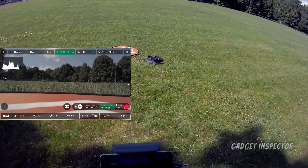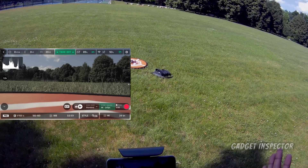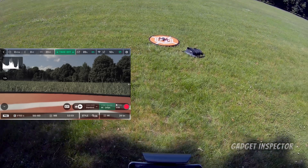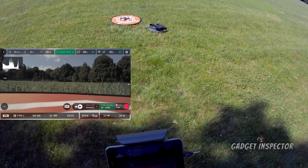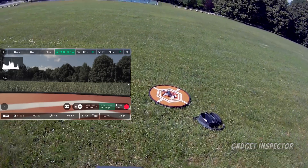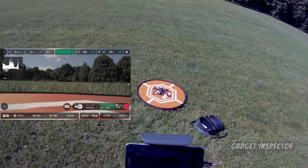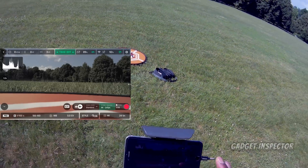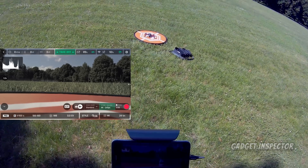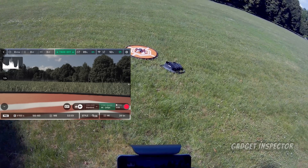This is take two — I did a couple of flights already but my screen recorder didn't record. Anyway, we have the ND32 filter on right now. I've set the white balance to sunny, we're in P-log filming at 4K 24 frames per second, and ISO is set to 100.